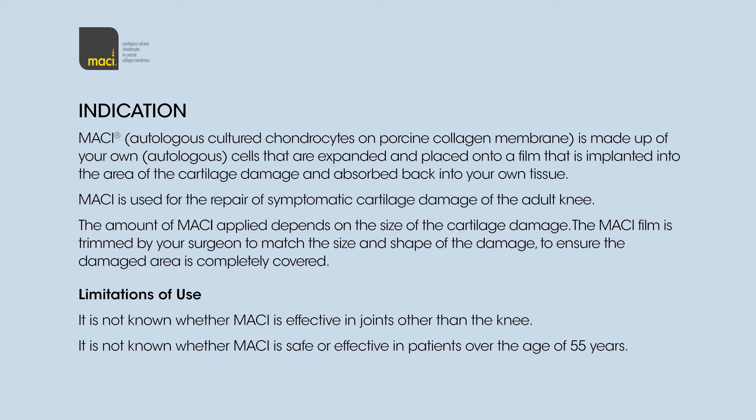Macy is used for the repair of symptomatic cartilage damage of the adult knee. The amount of Macy applied depends on the size of the cartilage damage. The Macy film is trimmed by your surgeon to match the size and shape of the damage, to ensure the damaged area is completely covered.